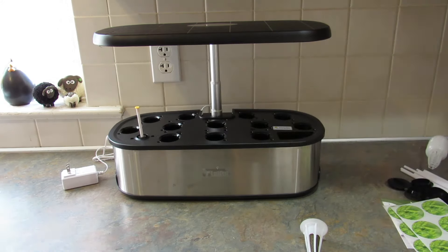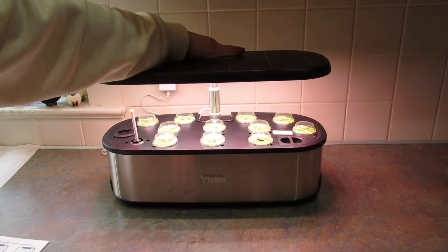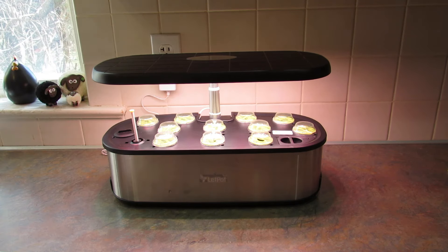I decided to just do 2 of the sage. It does come with little covers — it actually comes with 6 of these — so if you don't want to use all of the compartments, you don't have to. The booklet says to adjust the light to where it's 4 to 5 inches above the pods. And there, it's all planted.